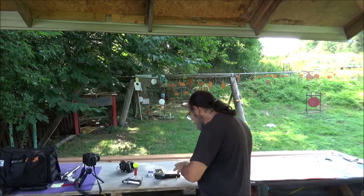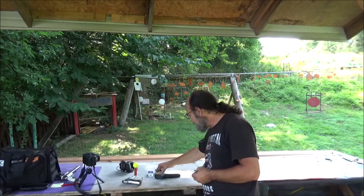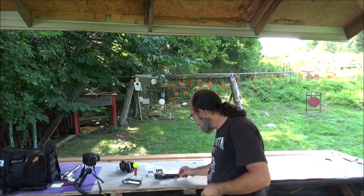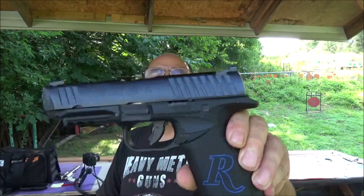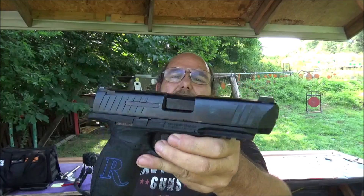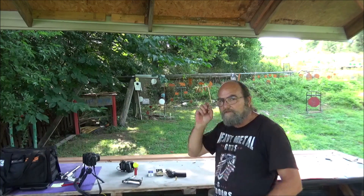And then in this corner, weighing in at 115 grains, got some Sellier & Bellot basic 9mm full metal jackets. I think that'll do a good job as well. And the launcher for that is the Remington RP9. I shoot the crap out of this poor old gun, but it doesn't fail and it keeps on rocking.